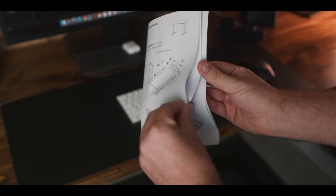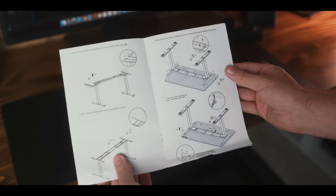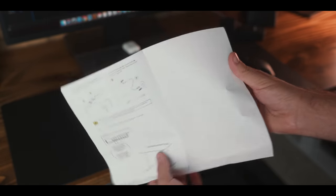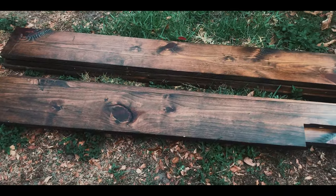Assembling the sit-stand desk was a breeze — fairly simple and straightforward. Anyone can really do it, although the instructions weren't as detailed as I hoped, so I had to do a bit of guesswork. But otherwise it was fairly simple. Once it was completed, I wanted to add my own custom top and actually save some pine wood that was going to be thrown out.